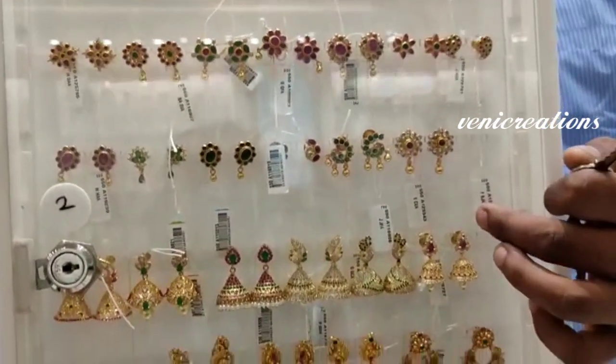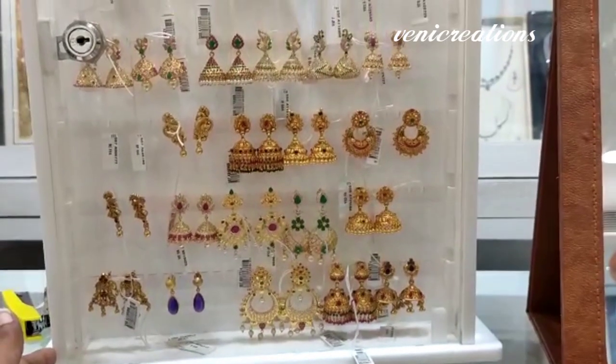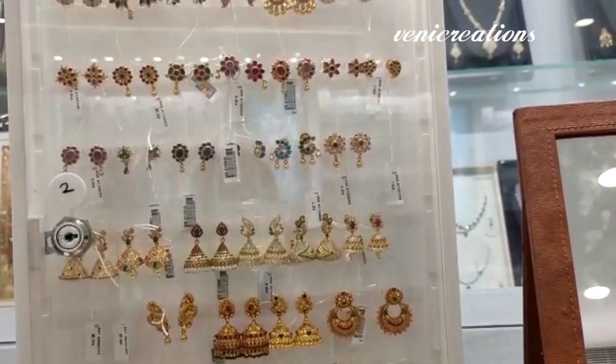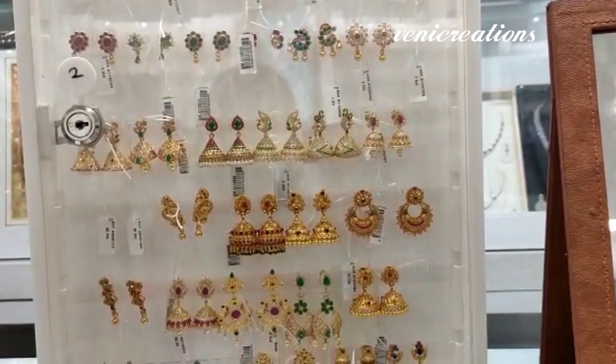If you want the cost of this piece, it comes to around 3,000 rupees. If you want the green and red ball design, that is also around 3,000 rupees. I will share the price of each piece with you.